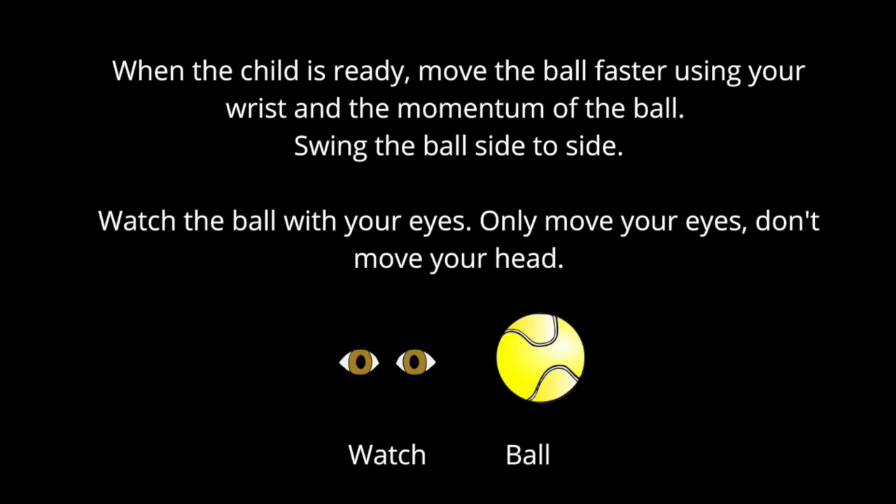When the child is ready, you can move the ball faster using your wrist and the momentum of the ball to swing it. Swing the ball side to side. The child will watch the ball with their eyes only. Move your eyes, don't move your head.